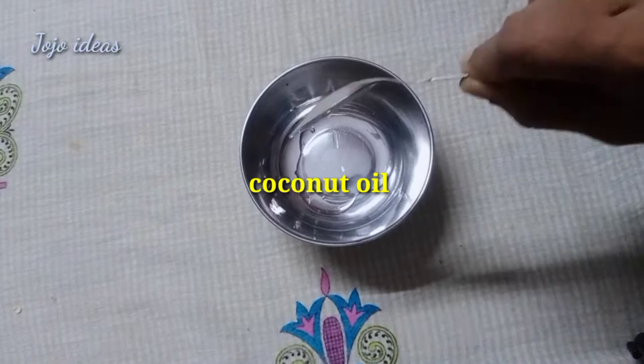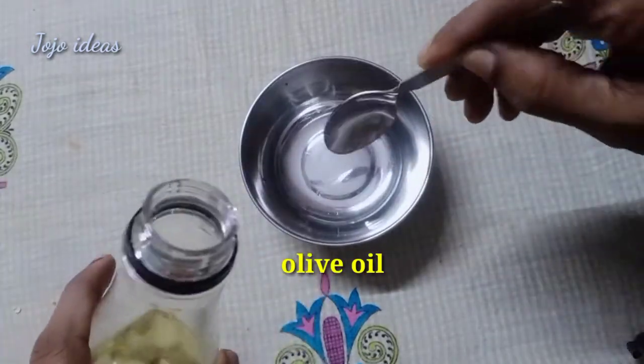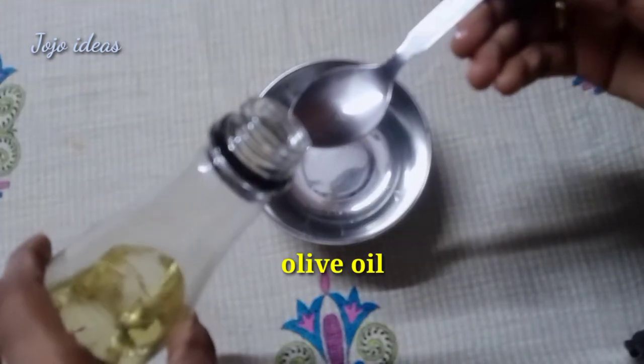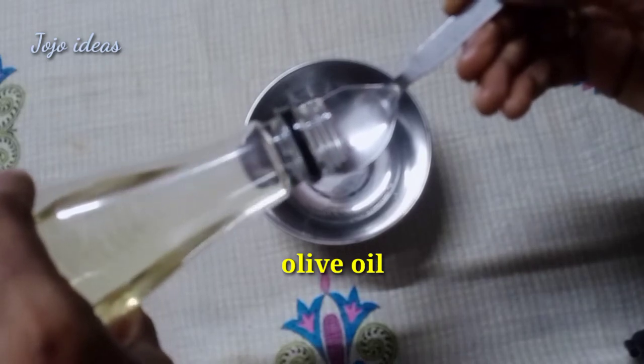I am going to show you a miele oil. First, I am going to add coconut oil. Then I am going to add olive oil. I will use this oil every week.